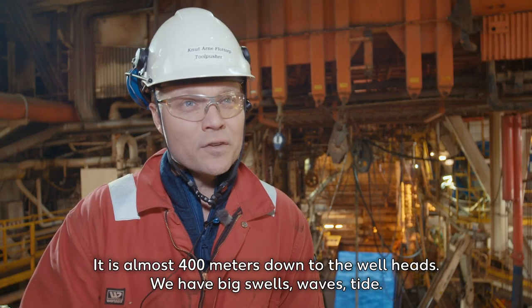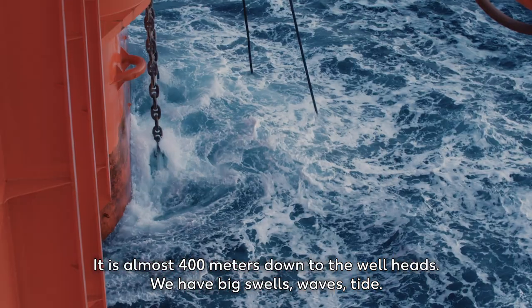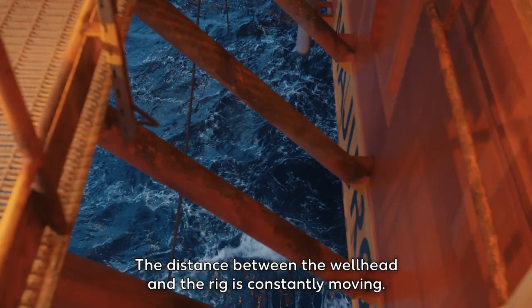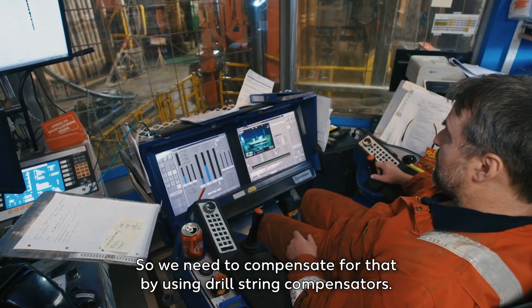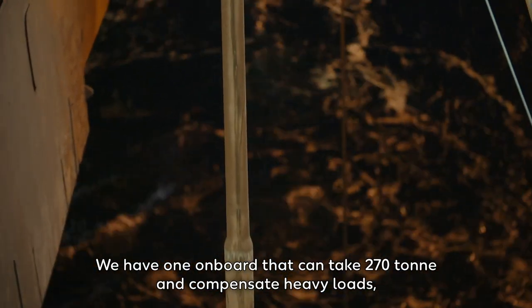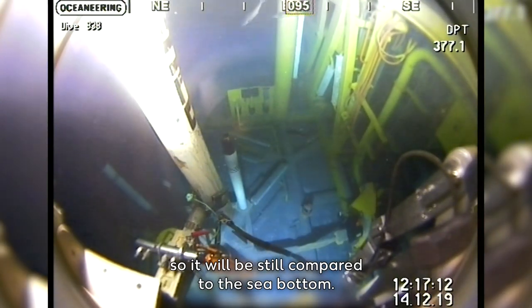It's almost 400 meters down to the wellheads, and we have big swells, waves, and tide. The distance between the wellhead and the rig is constantly moving, so we need to compensate for that by using drill string compensators. We have one on board here that can take 270 tons and compensate heavy loads so it will be still compared to the sea bottom.